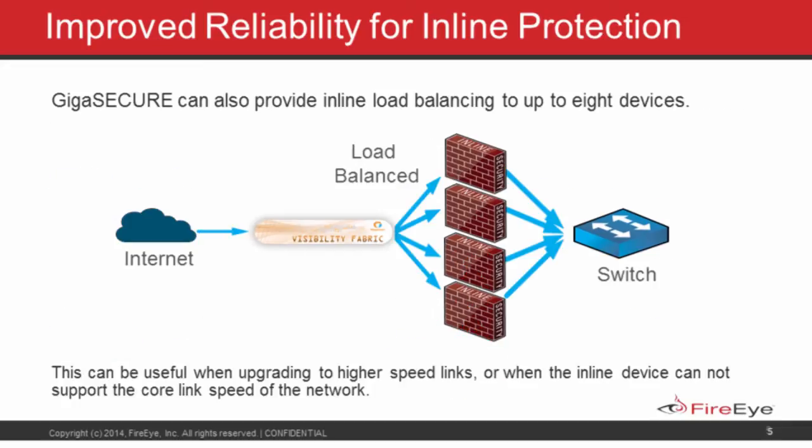Another way the GigaSECURE product line can be deployed is to take a one or ten gig link and share the traffic across multiple one gig tools. If a FireEye customer has recently upgraded to a ten gig link that needs inline protection, the traffic volume going through that link isn't ten gig on day one — but the interface is. You don't necessarily want to deploy an expensive ten gig tool for one gig of traffic; this allows you to grow into the traffic volume slowly.